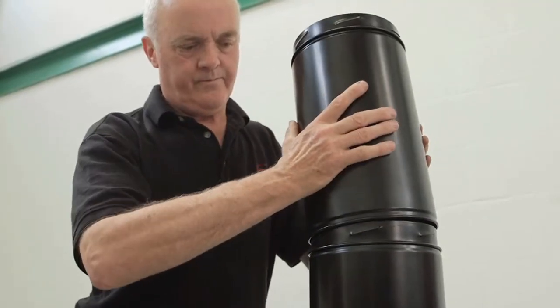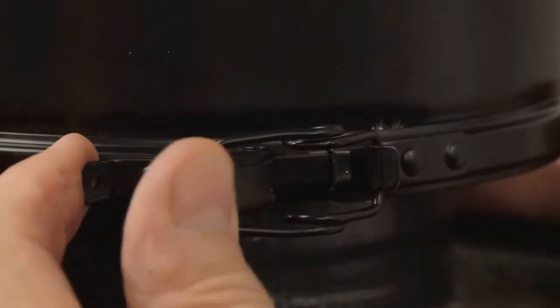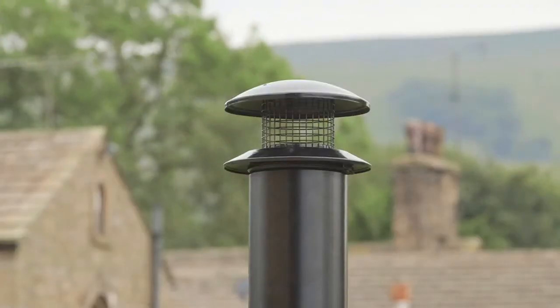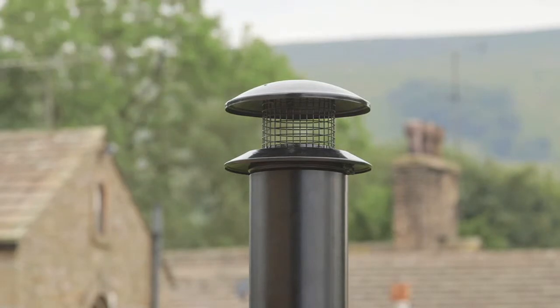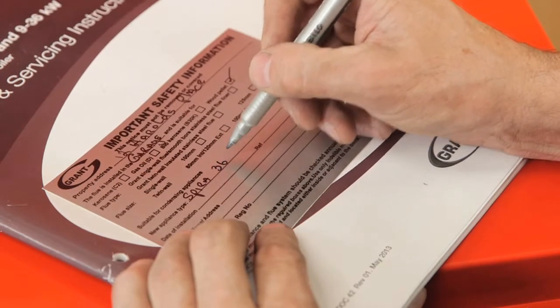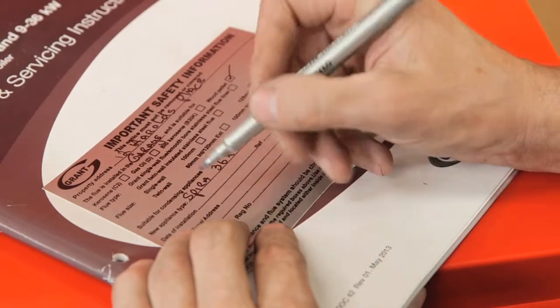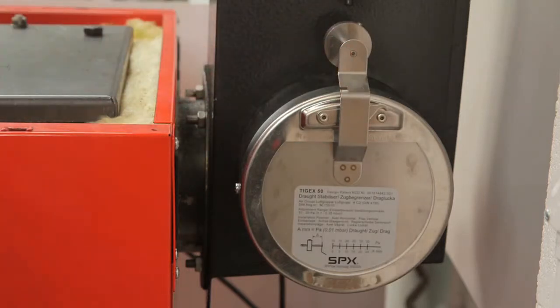The Grant biomass flue system is the only one that's recommended for use with a Spira. Make sure that the flue rises vertically from the boiler and that there are no horizontal sections or bends of more than 45 degrees. Position the terminal in an area that's free of downdrafts — if you're in any doubt have a look at the details in the building regs. When you've got the flue installed, fill out a data plate and put it up nearby. Take care not to box the draft stabiliser in or obstruct it.